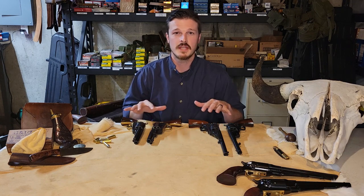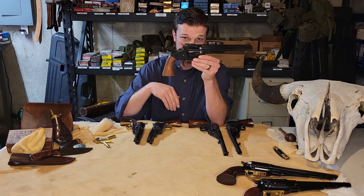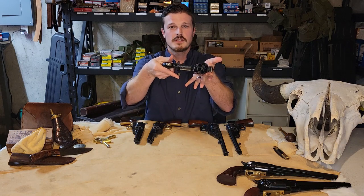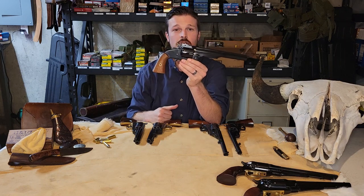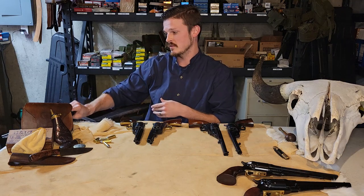These revolvers were a little bit later in the game than the 1858 conversions — available in the 1870s and on. We are directly competing with this revolver: the Smith and Wesson Number Three First Model, an extremely useful cartridge gun while everything else is cap and ball. That's what we're trying to compete against.